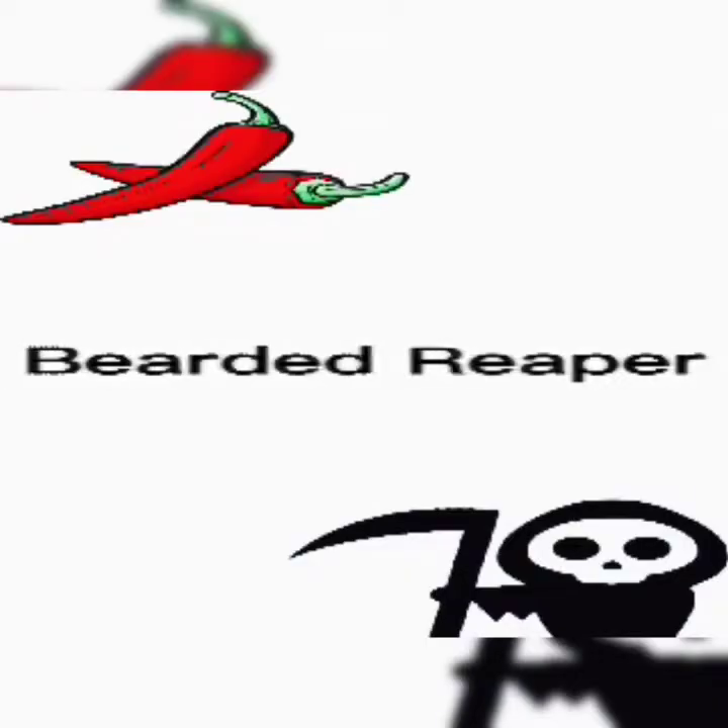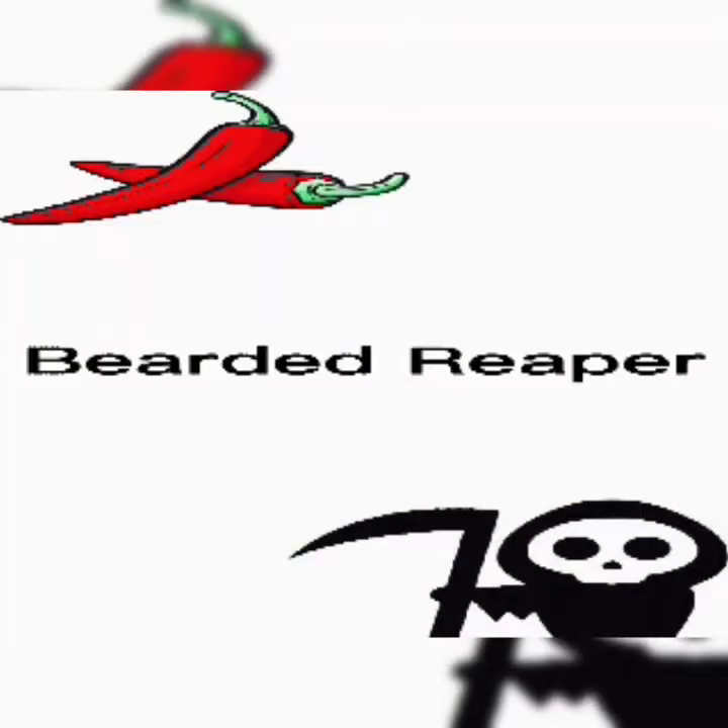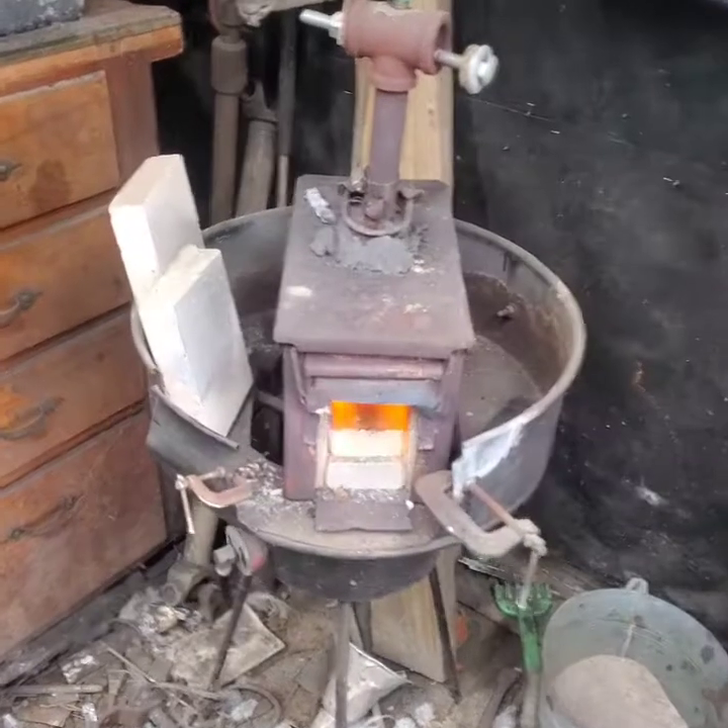This is my dad — he's pretty old, he likes eating hot stuff and making knives. So if you like this, please subscribe, or don't, I don't care either way. Anyways, it's Spirited Reaper, welcome back everybody.